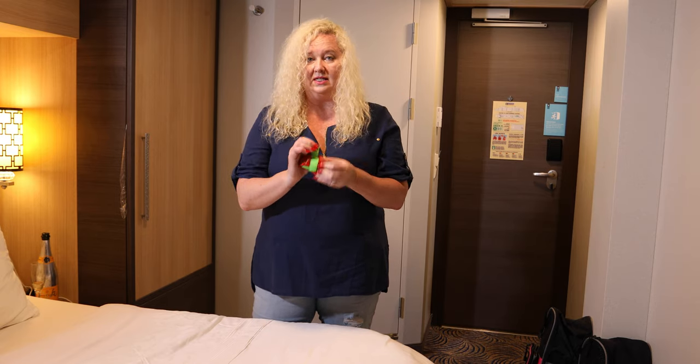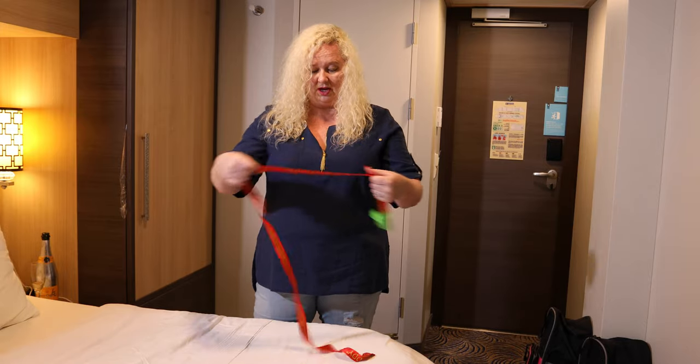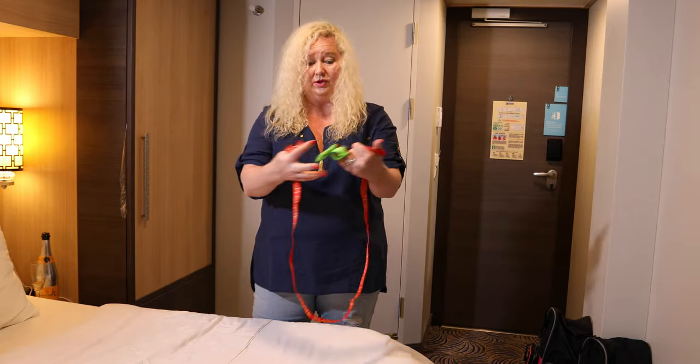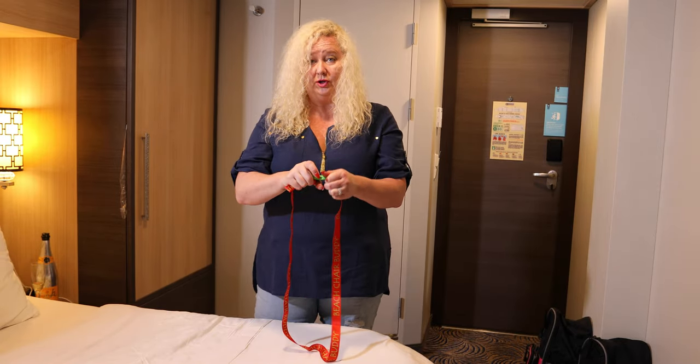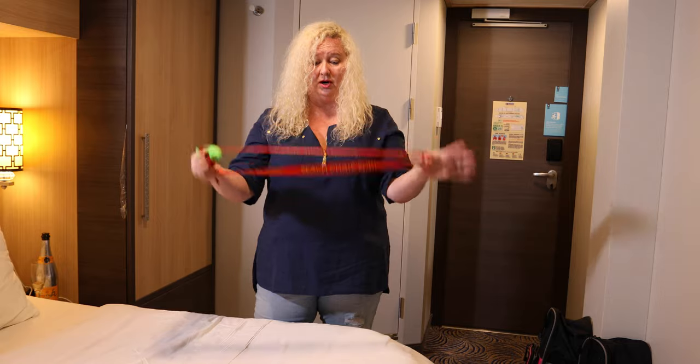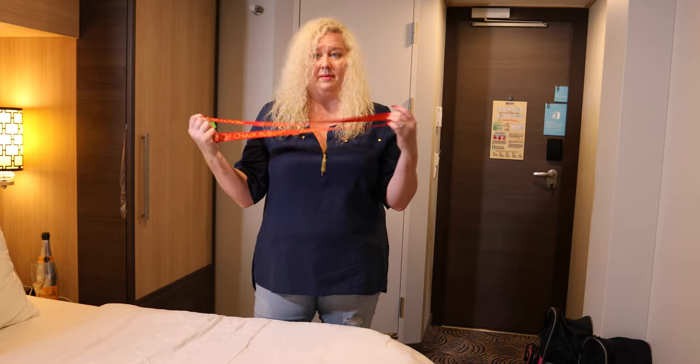Some of the other ones I see people have are these big clips, but this one literally just fits around the towel and the chair and clips in. You flip it around the towel and the chair, and it's nice because it's flat.